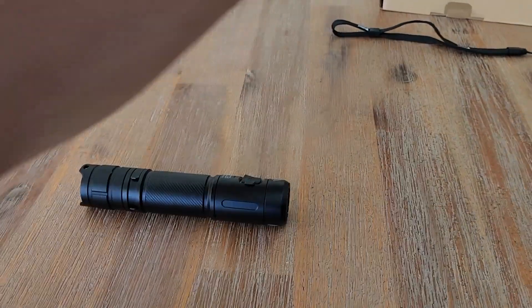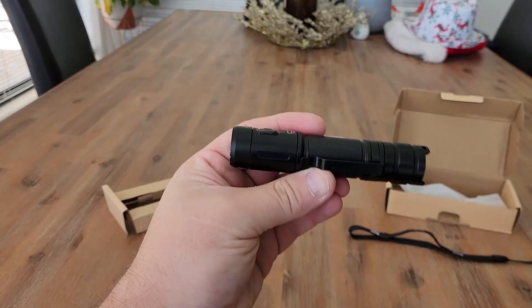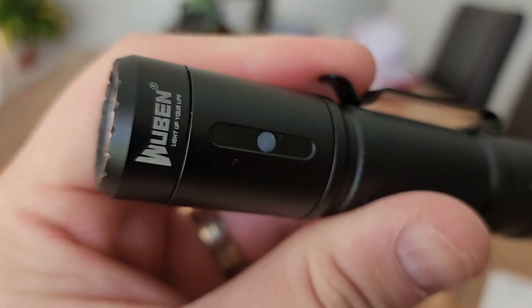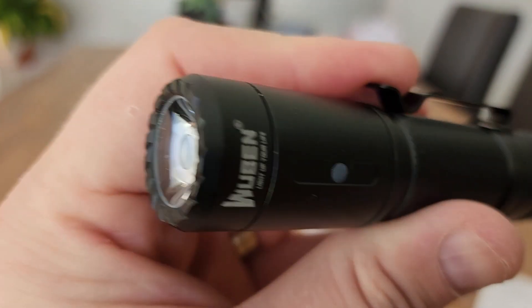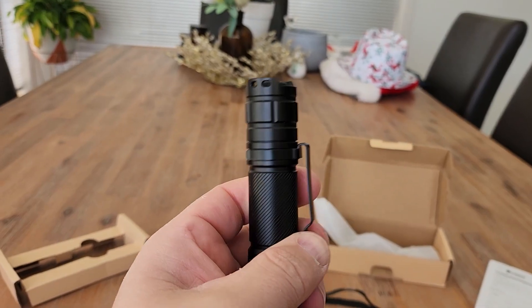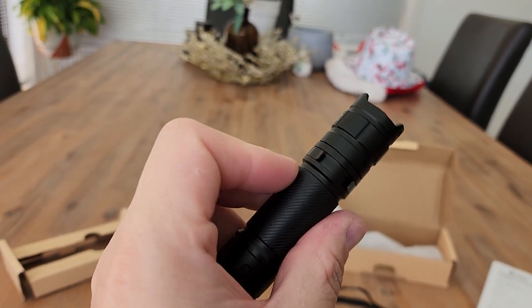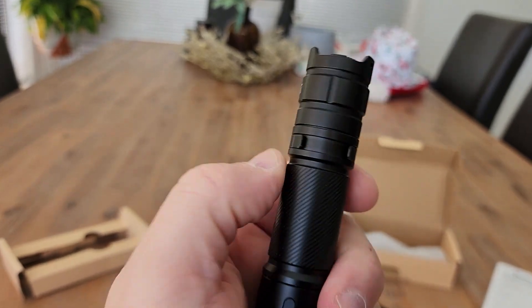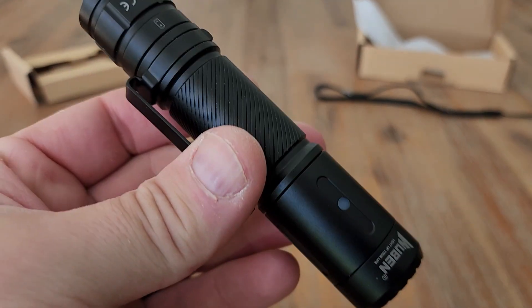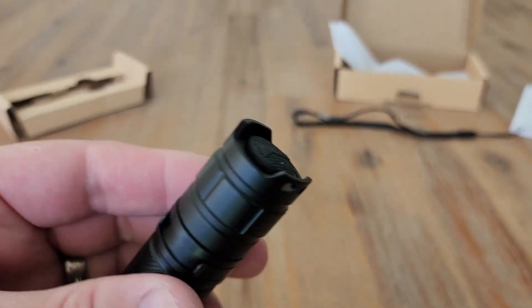I can already tell that this is a very good quality metal flashlight. We have the indicator here — this will go green when charging and amber when flat. You have a belt strap here which just clips around the torch, and you could push this off with the two clips if you needed to. When you get it out of the box there will be a blue sticker around the bottom here.